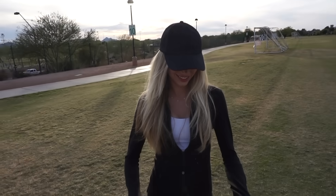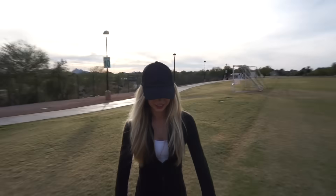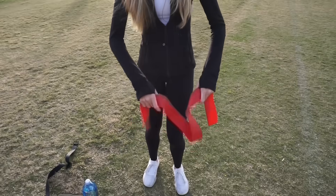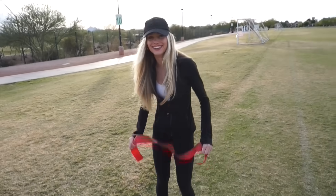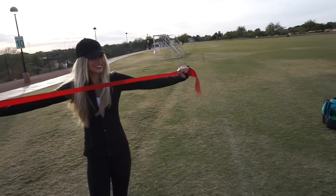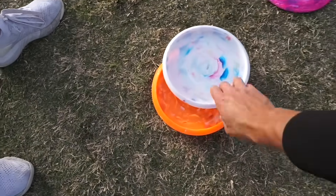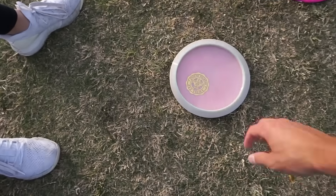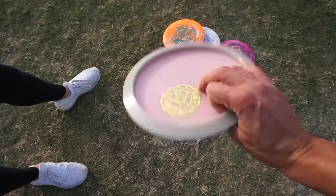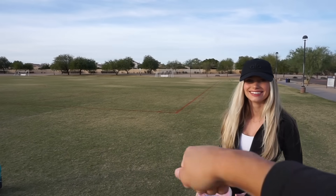Alright Grace, you gotta warm up before you throw. There you go, come on, get loose. Don't do that — you're gonna fling yourself in the eye. Alright, let's see what you're throwing here. Scorch. 120 Challenger. 116 Buzz. And a Max Weight Special Blend Undertaker. Keep the nose down. Turn the key Grace, turn the key.